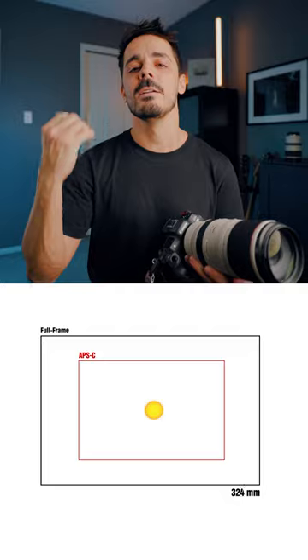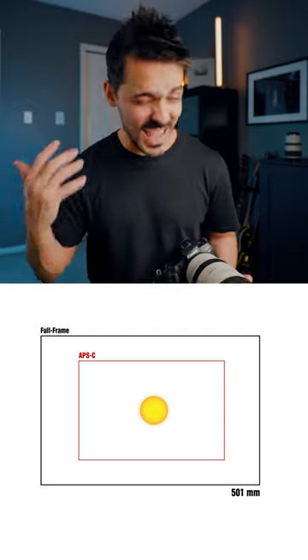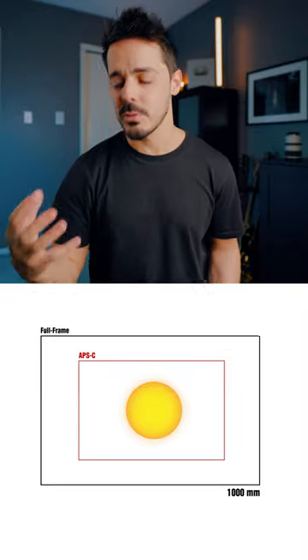So if I zoom into something like 500 millimeters, you can see how much more of a photo that I'm getting. If you have the luxury to get a super telephoto — an 800 millimeter lens or a 1000 millimeter plus lens — then obviously you're gonna be able to get more detail, but it really depends on the composition and what you wanna capture.